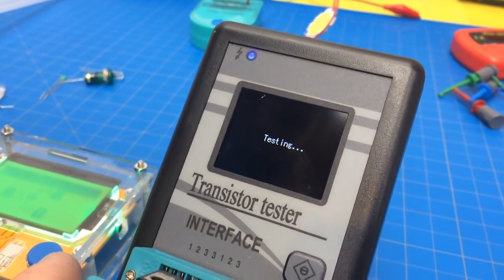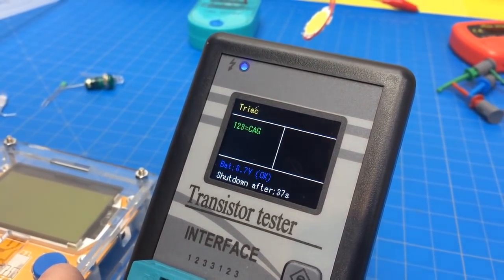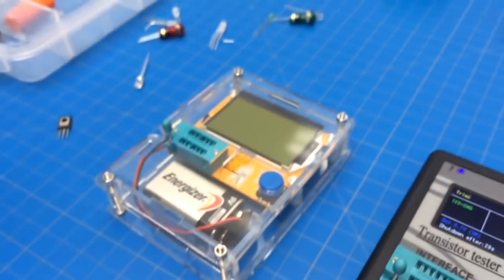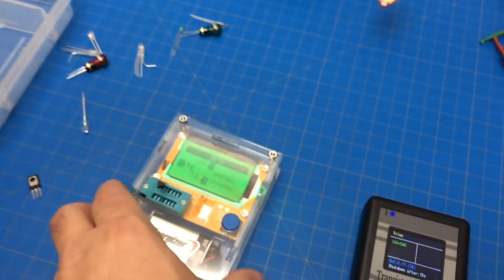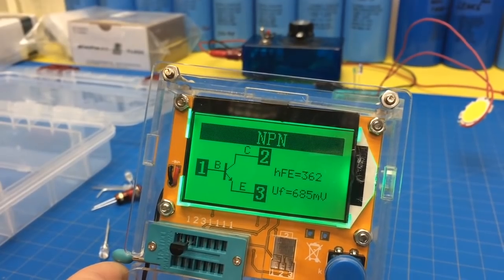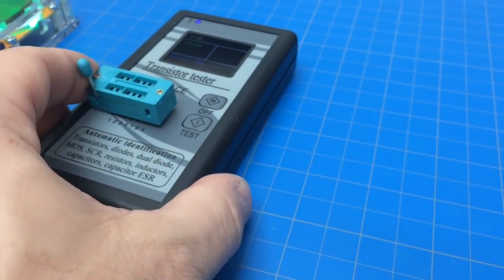That's kind of cool — this is kind of cool too, they're both kind of cool. Throw this little guy in there. Let's see what's going to happen. Okay so this is a transistor, an NPN. That's pretty cool. Throw it in this one. The only thing I don't like about this one is it's kind of loose — I don't really like that.